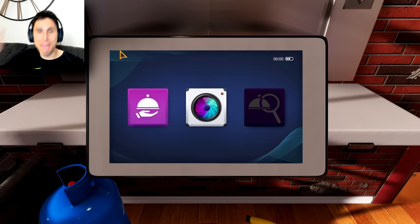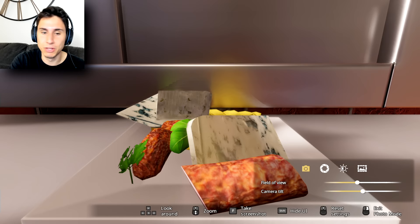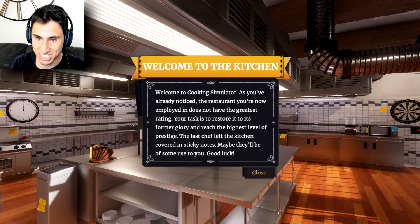All right, well that was the sandbox mode. I'm gonna try the career mode just for a couple minutes to see what it's like. Maybe I'll learn how to make better food — although, just look at this, the most delicious meal anyone would ever have. You might die if you eat it, but it looks so appetizing. All right, this is the story mode.